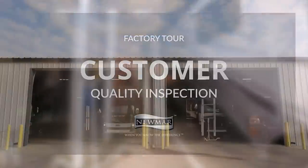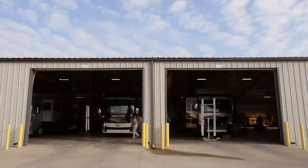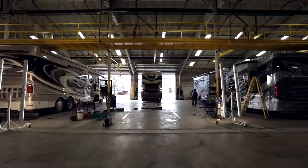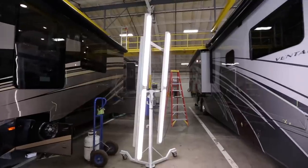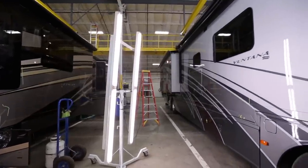CQI is an acronym for Customer Quality Inspection. We are in the CQI building on the Newmar campus. We take every coach we build down here. This building has four bays — any brand can come down here in any one of our bays — and we do a full aesthetic and functional inspection of our final units. Our goal at Newmar is to ship a defect-free, reliable coach. In doing so, we realized we needed to do a better job of final inspection, so we created and developed our CQI inspection process.